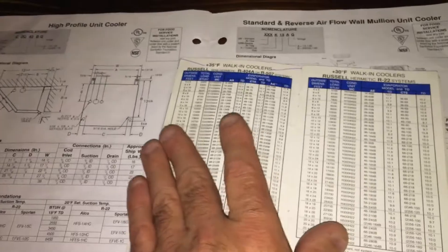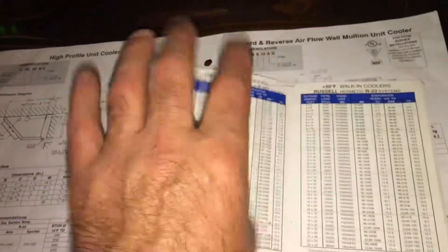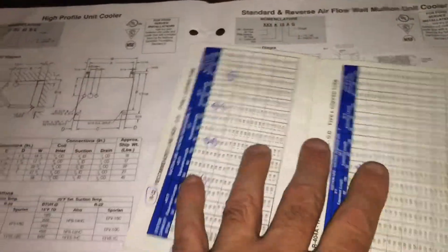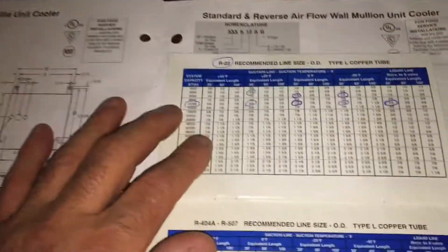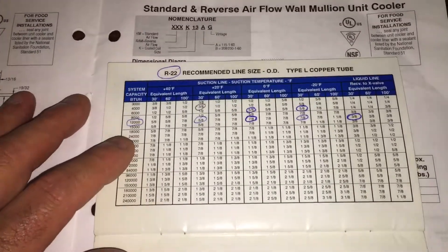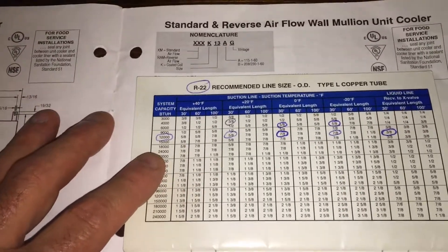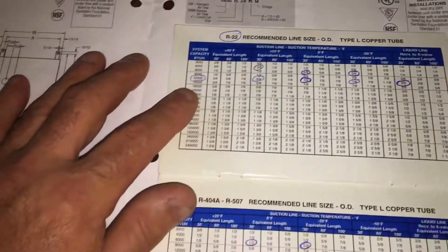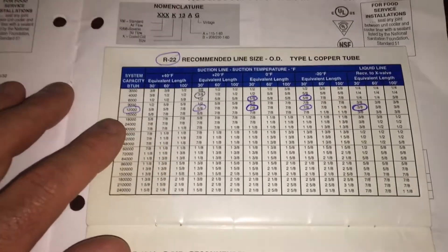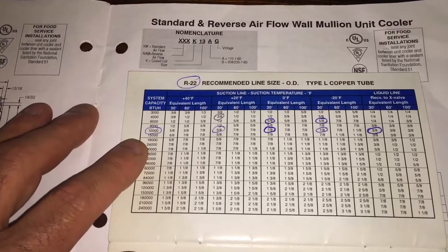The book I'm referencing is called 'Russell Quick Selections — Refrigerated Box Loads and Equipment,' publication 1997. I've had this book for a while — I've been doing this since 1981. When you're designing your own boxes and figuring out what line size you need, always double-check the specs, because even experienced people can make mistakes.